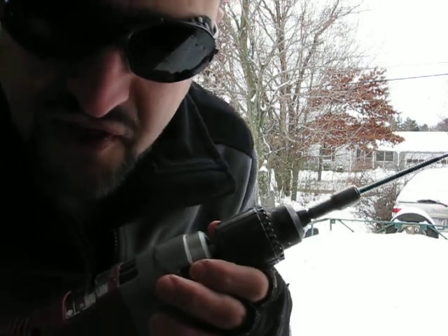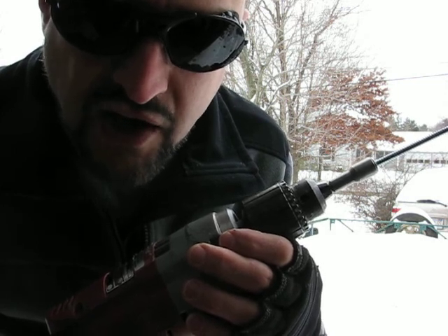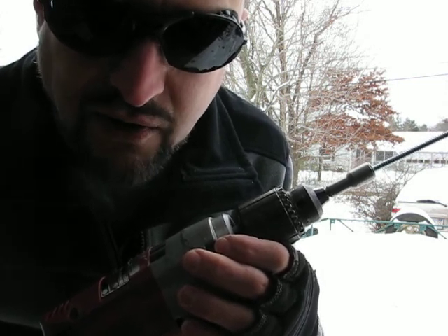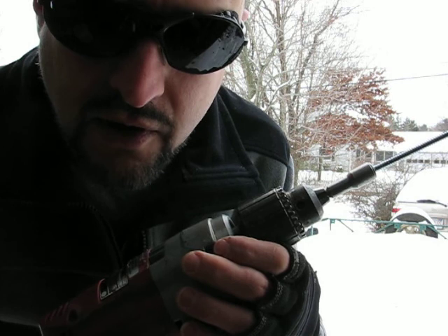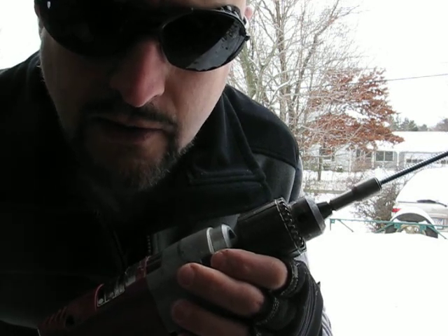But considering that this is the most powerful hand drill known to man, you've got to ask yourself just one question. Do I feel lucky? Well, do you, punk?